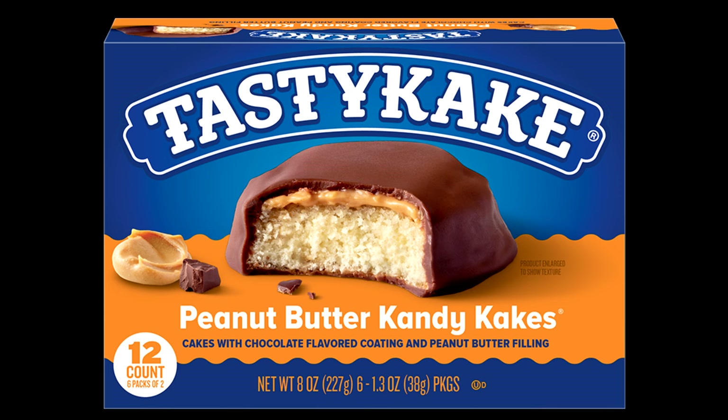Hello everyone! I normally jump right into a recipe but in this case I have to give you a little bit of history. I found this recipe online for Tandy Cakes and I made it and I thought these are good, I'm going to post this — but I didn't realize what I was making was actually a copycat recipe of something that already existed, made by a company called Tasty Cake.